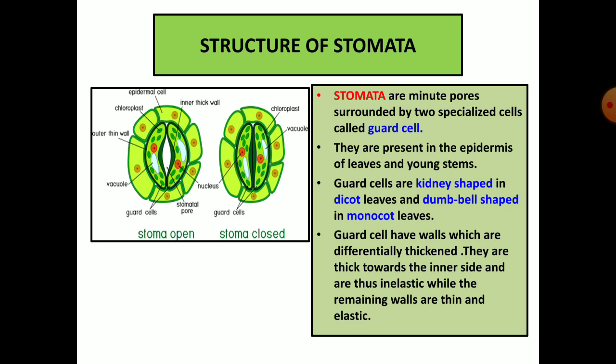Guard cells have walls which are differentially thickened — that is to say that the thickening all around is not the same. It is more towards the inner side than towards the outer side. Where the thickening is more it is inelastic, and where the thickening is less it is more elastic. If water enters the guard cells it pushes more to the elastic side, thus bringing about opening of the stomata. With this in mind, let us see which part of the dorsiventral leaf has more stomata and more transpiration takes place from that area.